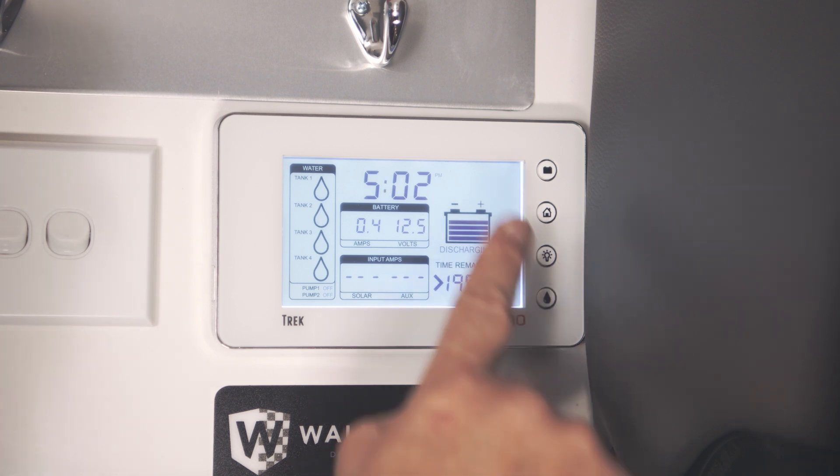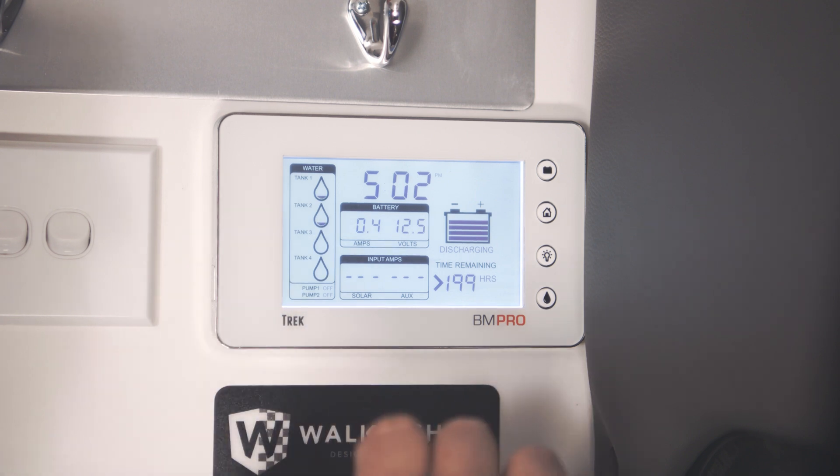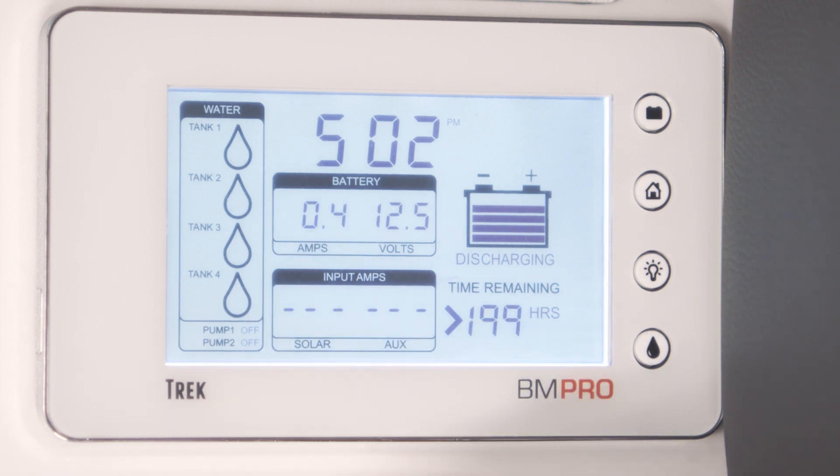Alright, so here we are diving into more of the detail that you can see on the screen. The great thing about the Trek is that it gives you all of the critical information in regards to your batteries. You've got your time remaining on your batteries — we've only got a small load on there, 0.4 of an amp, and we can still see that there's over 200 hours remaining. We've got the status of the battery up there on the right hand side and the current voltage.